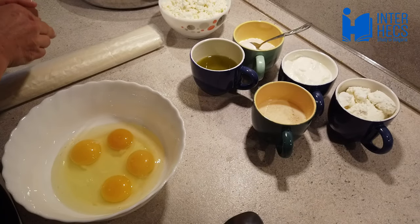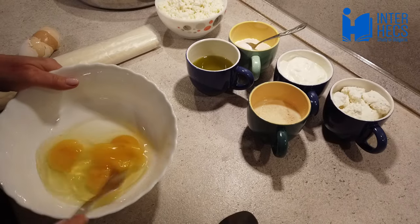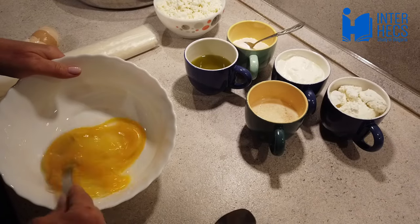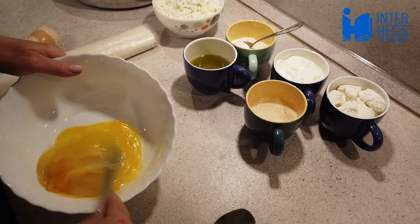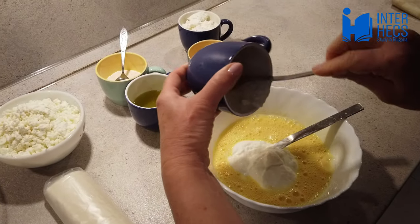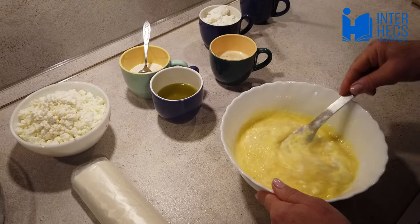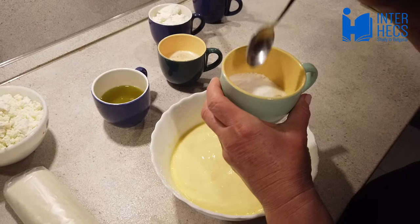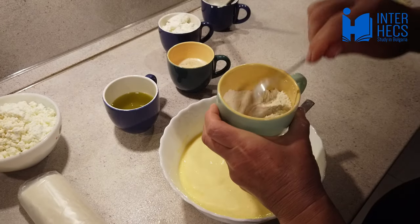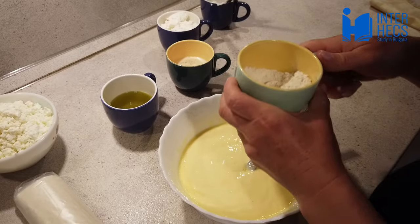The first step is to beat the eggs with a fork. Then add the yogurt and mix well. Mix the flour and the baking soda in a cup and afterwards add them to the egg mixture. Mix well.